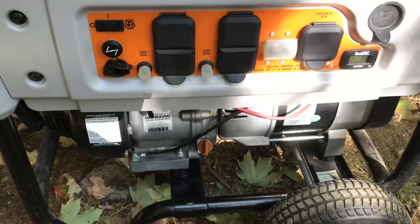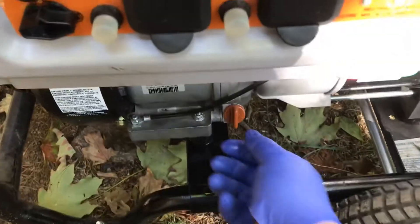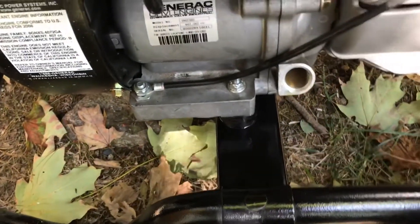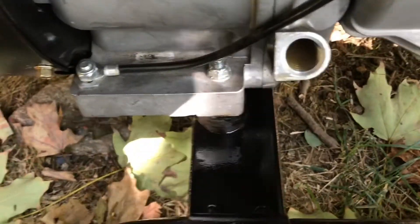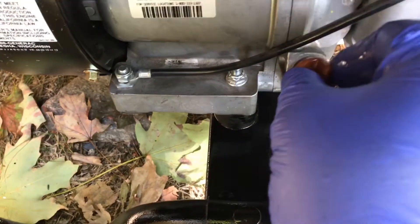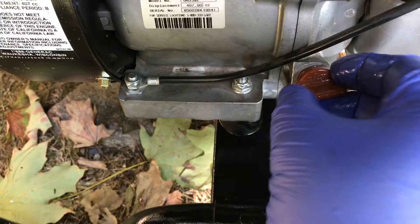Now that I let it run for a few minutes and shut it down, you want to check the oil and make sure it's level. Open the oil check, go slow — shake it a little bit. You can see it's perfect, right there at the proper level. Take your finger and just dab it — you can see the oil, so we're perfectly full.